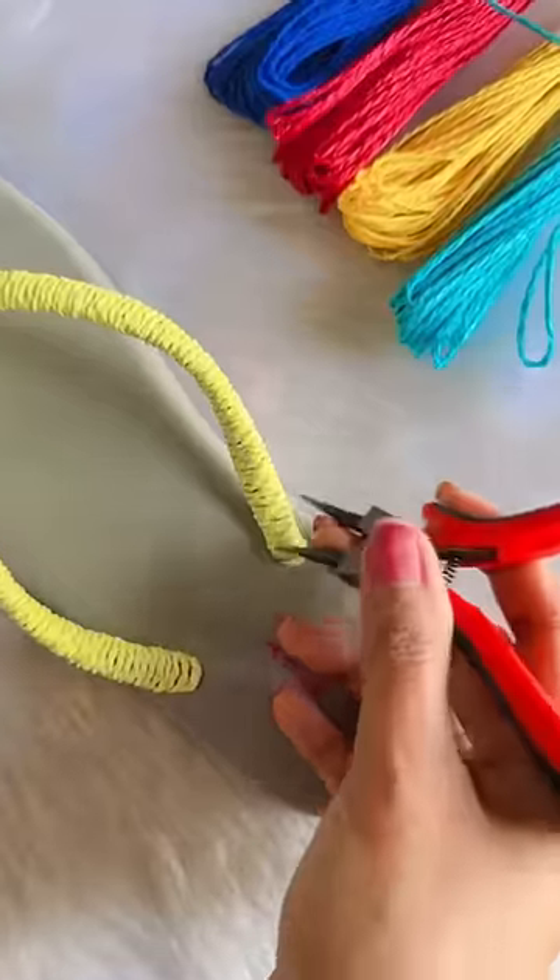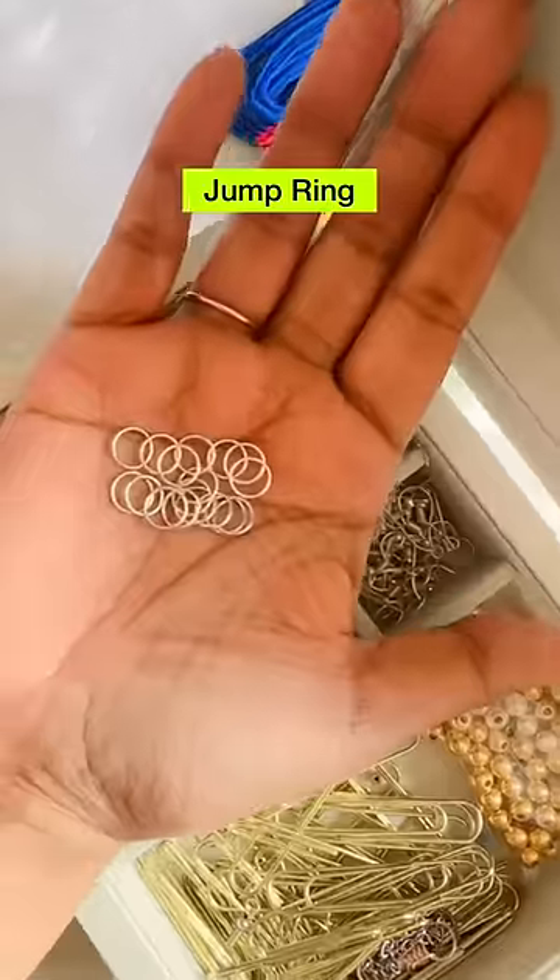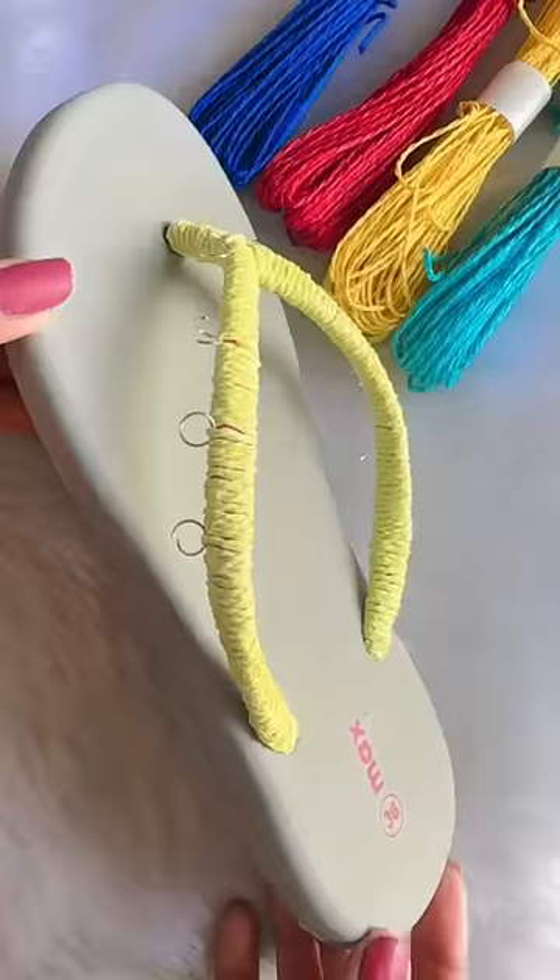It looks good! So it's done. Now time to enhance it with charms, which I will use the jump ring for. I have attached a total of 8 jump rings.